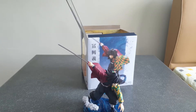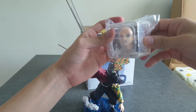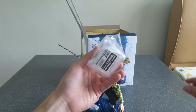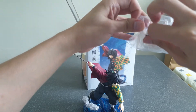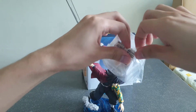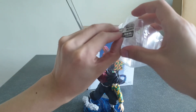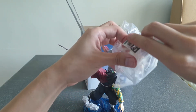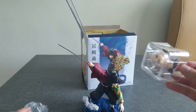Now that the assembly is done, let's take a look at the extra face. It's a more expressive expression — let's see how it looks. I think I'll stick with the original calm face, though, because it's a better representation of Giyu when he's calm and collected — which is most of the time.